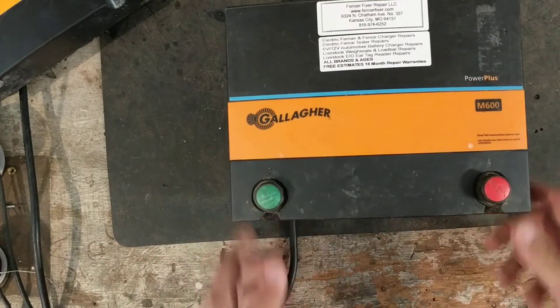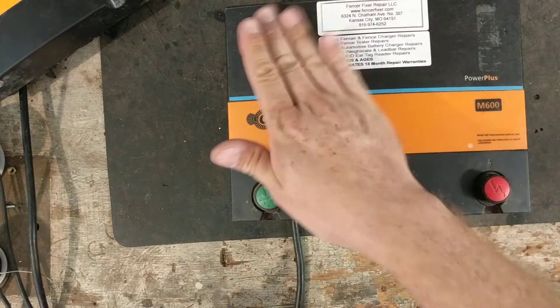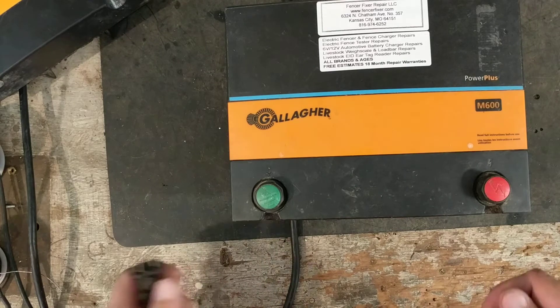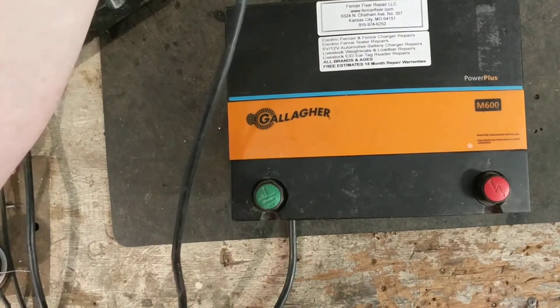Some of the other brands aren't so bad, they just seem to have their quirks where things go bad. Most brands have some kind of issue — either from age, stress, or lightning — but Gallagher seems to be a pretty solid, reliable product. So that's my two cents on that. We're going to plug in these units.